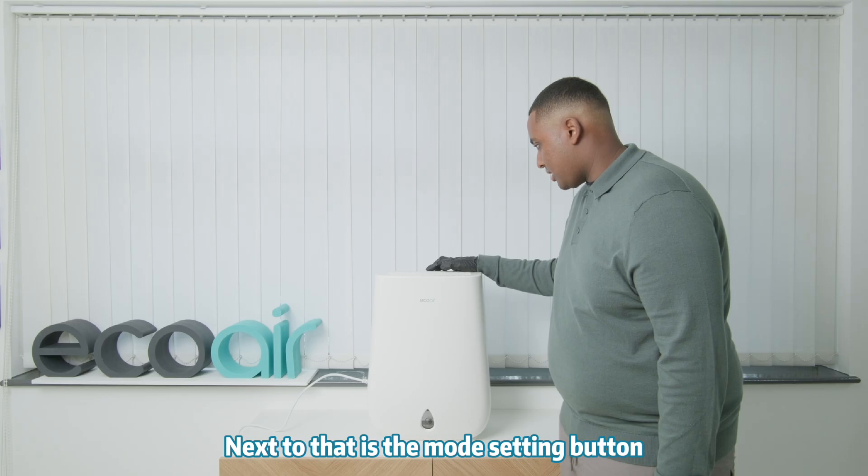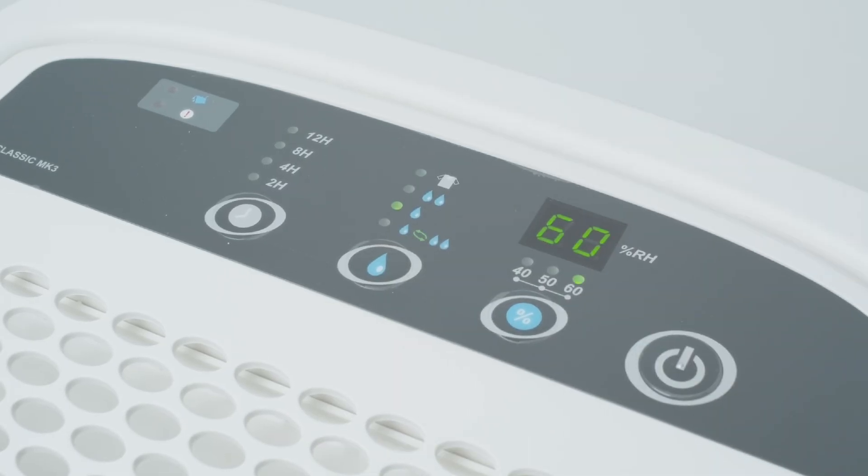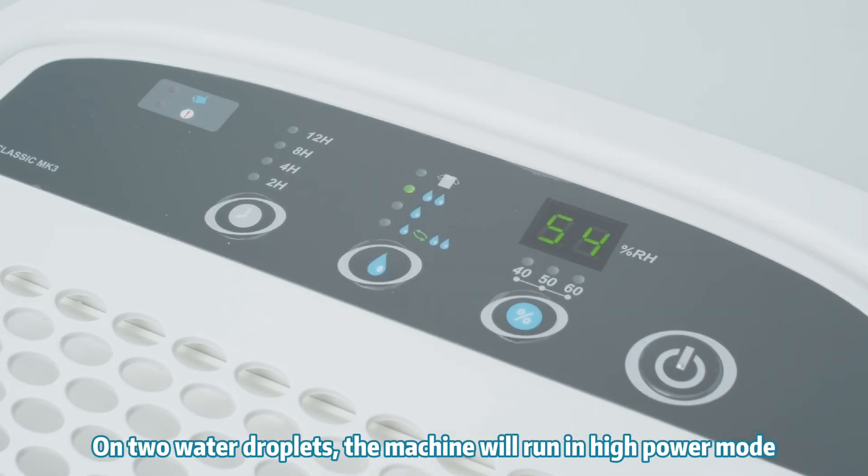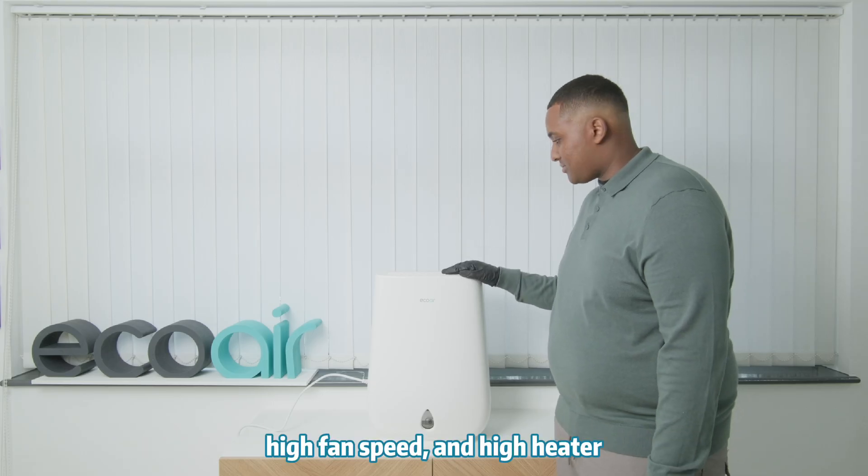Next to that is the mode setting button. On one water droplet the machine will run in low power mode, with low fan speed and low heater. On two water droplets the machine will run in high mode, with high fan speed and high heater.